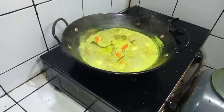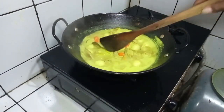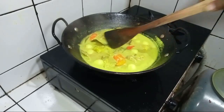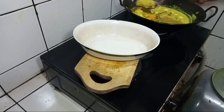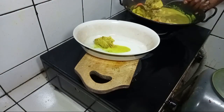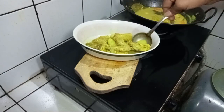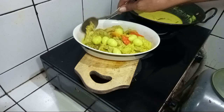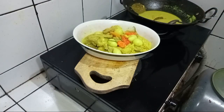Rupanya sudah masak. Kompornya matikan. Ini benar-benar opor kuning telur puyuh yang sangat gurih dan lezat. Saya masukkan satu persatu opornya. Setelah itu ditaburi bawang goreng.